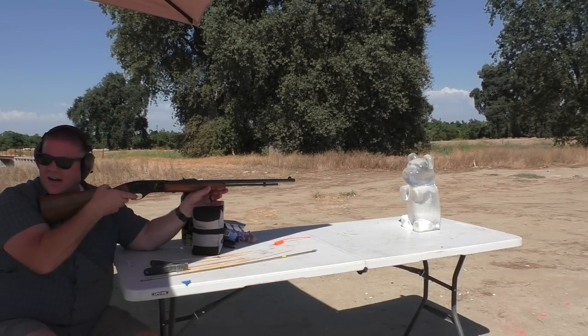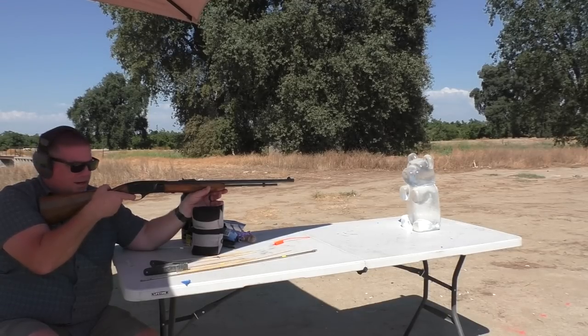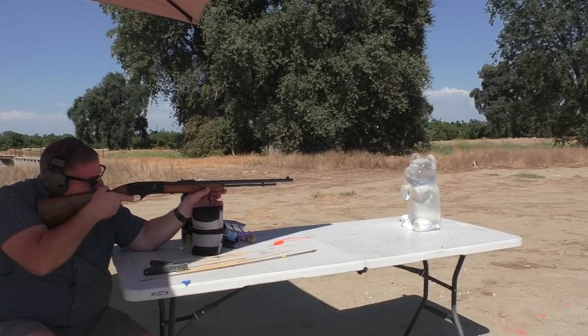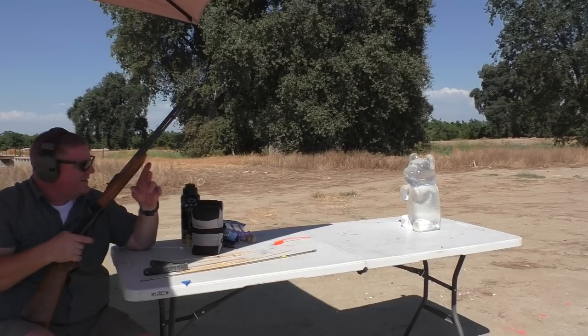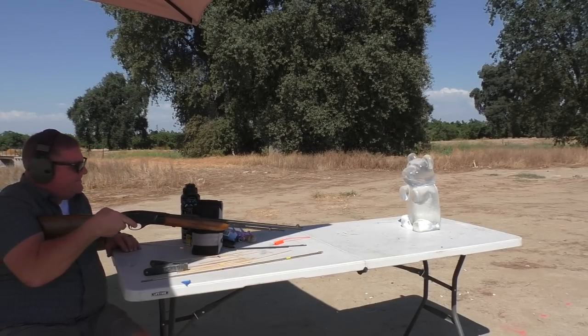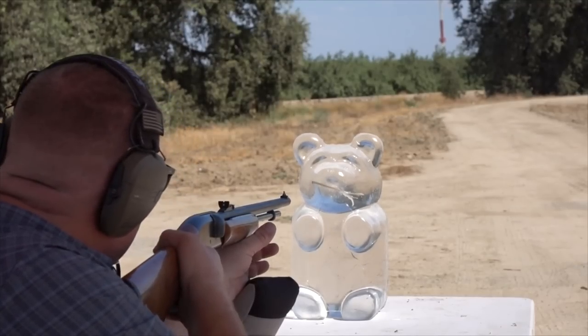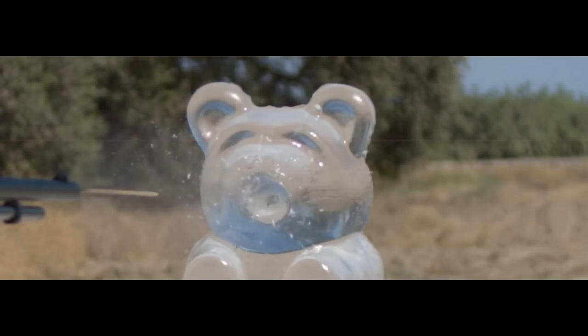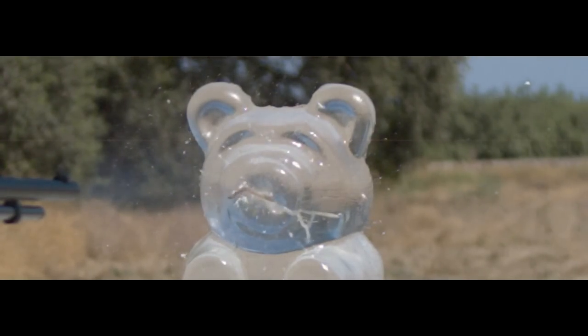You think you can hit it? We're 25 yards away. Just like in our wood test, the wad blew out again and we didn't get full velocity.